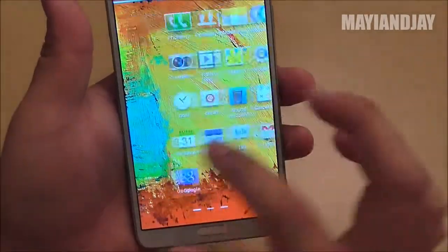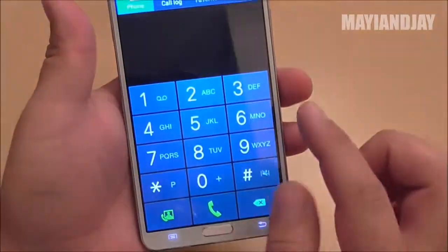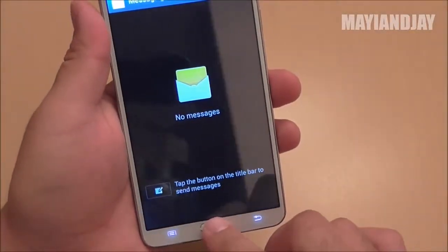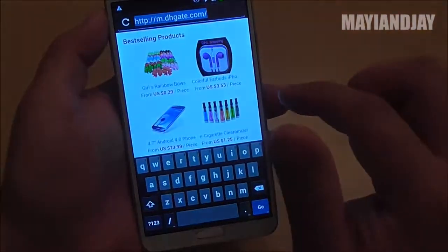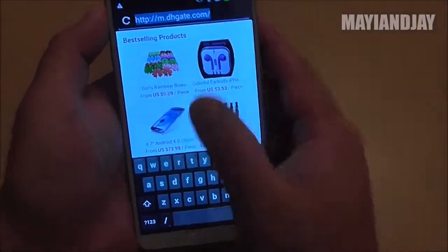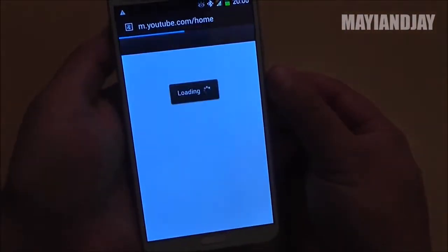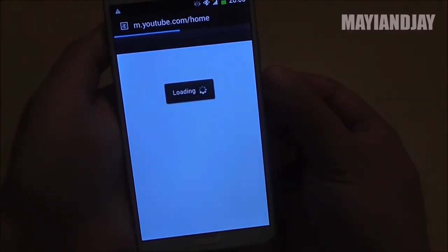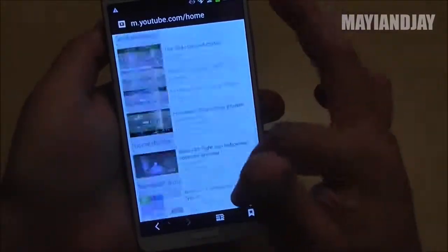A lot of the applications are the standard apps — the dialer, the messaging application, and the browser. The browser works pretty well even on 3G. Disconnecting from Wi-Fi to test the browser on 3G, going to YouTube.com — and as you see it's working pretty well. YouTube is an app that requires some data to open, and it does work pretty well.